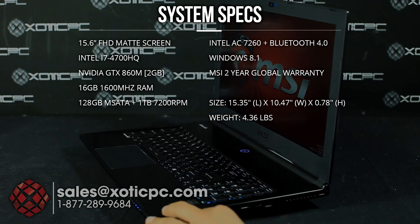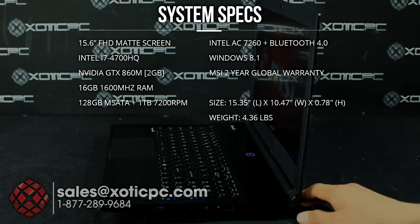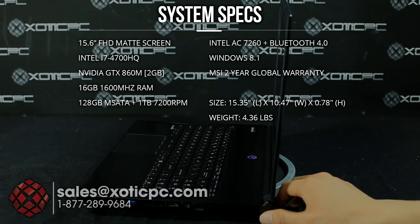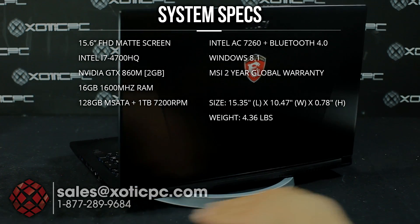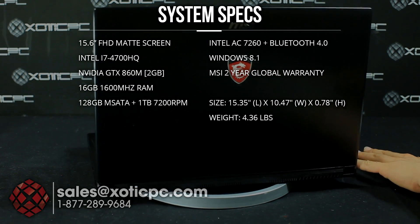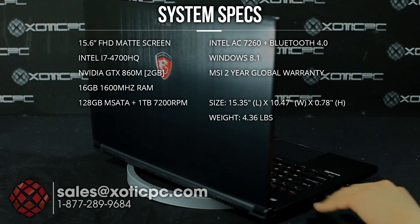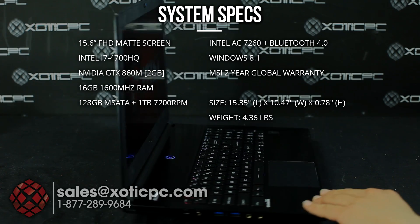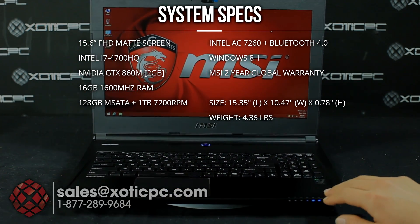For the hardware, we have a 128 gigabyte M-SATA drive pre-installed. There is a second M-SATA slot available, so if you want to add a second one as an upgrade you can do that — we can do that for you as well on our website. It also comes with a 1 terabyte 7200 RPM hard drive for storage, the Intel AC 7260 wireless card built in, and Windows 8.1 pre-installed.